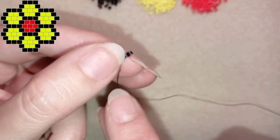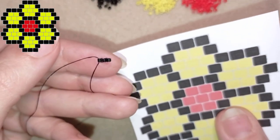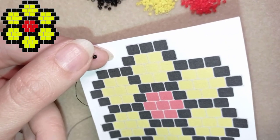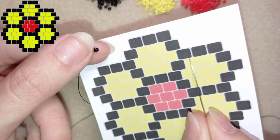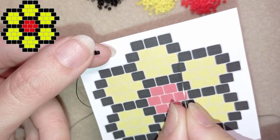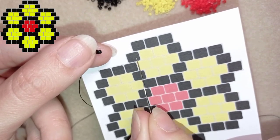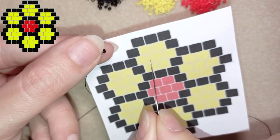Now I have the first three beads of my pattern and I want to start the next row. In the next row I'm going to show you the basics of brick stitch — here I'm making increasing brick stitch, which means that in the next row I have more beads than in the first row.